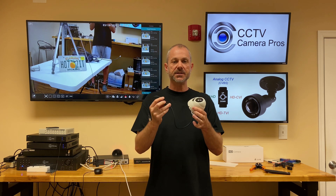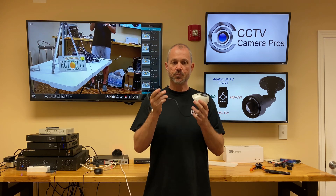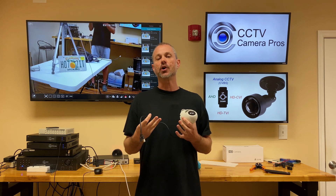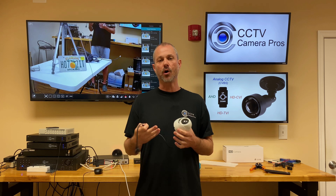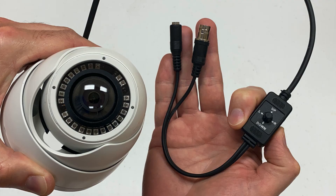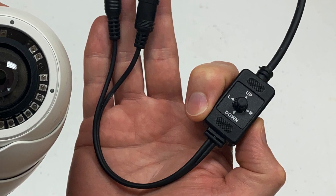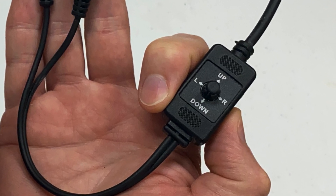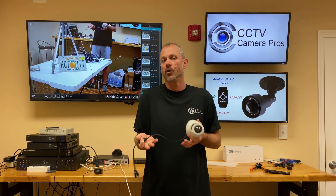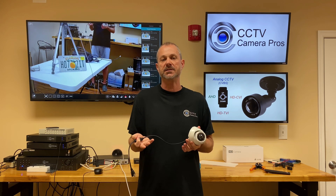With a hybrid BNC security camera, you can put it in analog mode for now, and then later when you get that 4K or 1080p DVR, just switch the video mode using this joystick. You hold it to the left, right, up, or down for five seconds depending on which mode you want, and it'll work with your new HD DVR.